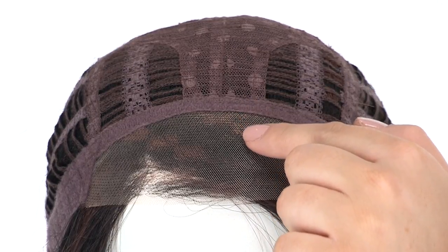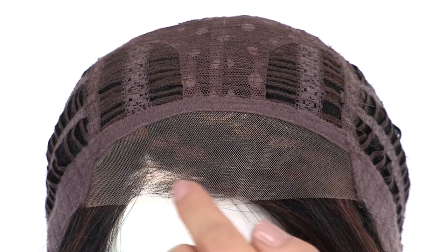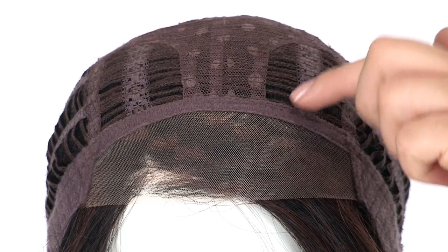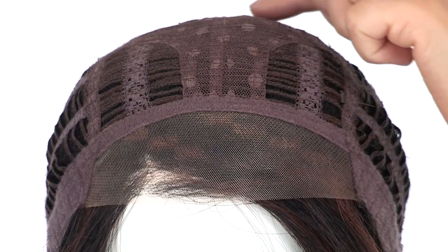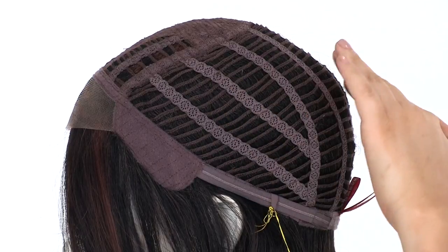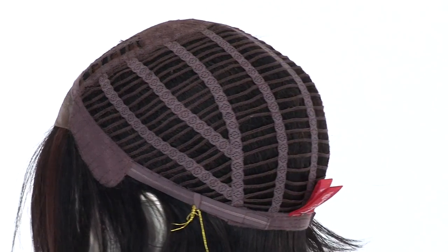You can see that it extends back approximately 2 inches from the front hairline. This gives you a natural look without the cost of a monofilament lace front. The openings on the top allow the air to come through for coolness, and the closed flower net material at the crown keeps the volume and fullness. The ear tabs are soft and durable.